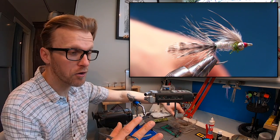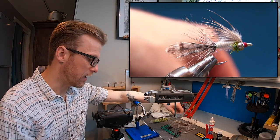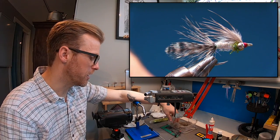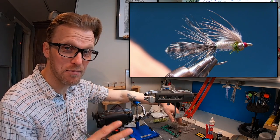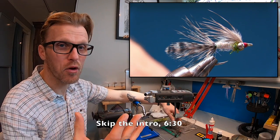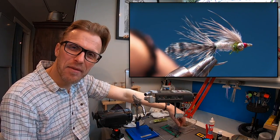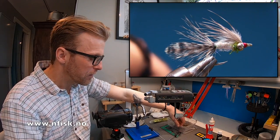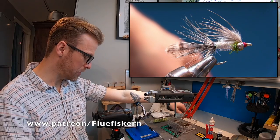This is a stickleback pattern and when I fish on spots where I know there are sticklebacks, this works great. As always I'm gonna put a link to skip the intro — you guys really like that — and also a link to my sponsor and my Patreon page if you want to become a patron.